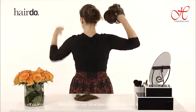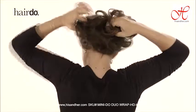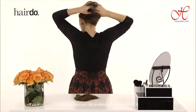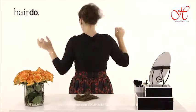Start with the Style-A-Do. Wrap it around your hair two to three times. It's super sturdy and secure, so you'll never have a problem. If you want to continue to build on that look, you can take out the Mini-Do and wrap that around as well.